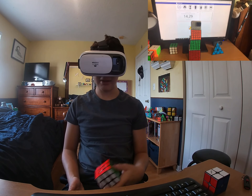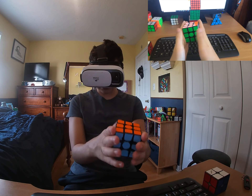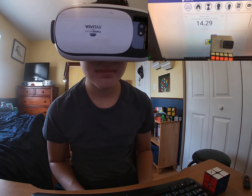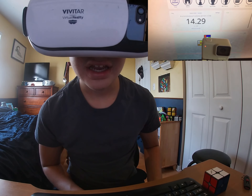14.29 seconds — that's about what I averaged, sub-15. I didn't expect it to change too much; it's just a little squished as you can see through the video. I'm going to try another solve, hopefully get even faster.